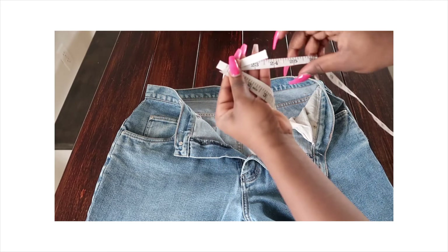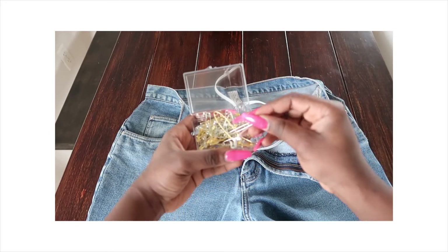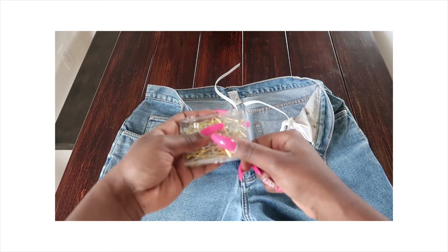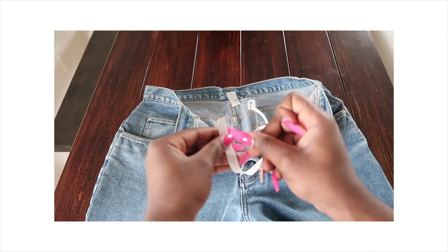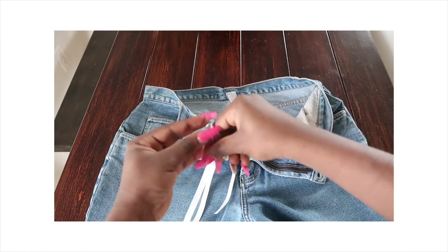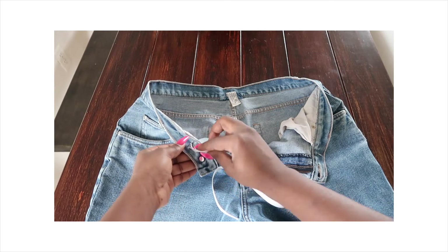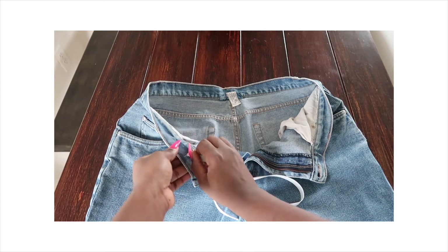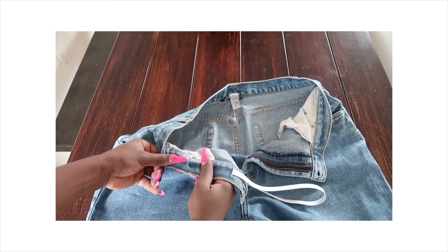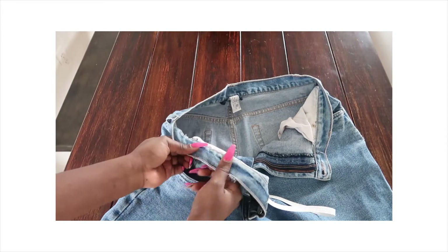I measured an elastic band of 24 inches. My waist is 28, but because of the elastic we need something smaller than the waist. I'm grabbing my safety pin and putting the elastic band through it. Then the safety pin goes directly into the hole we created. We also need to create a hole on the other side of the jeans, and once the safety pin and elastic go through, it comes out on the other side.